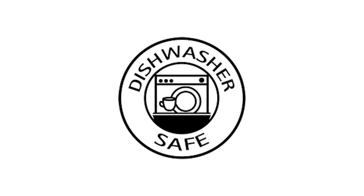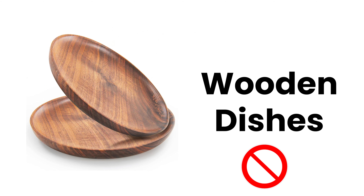Before we get started, make sure you're loading your dishwasher with dishwasher-safe dishes and avoid wooden utensils and wooden-type dishes.